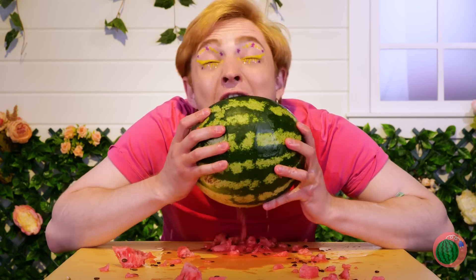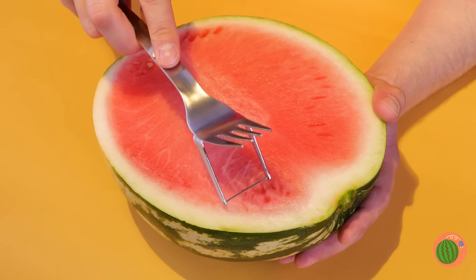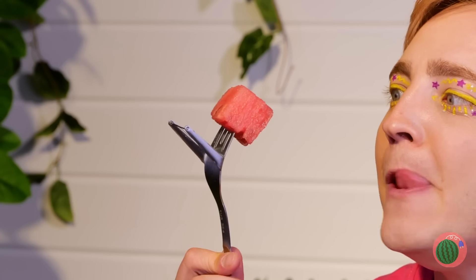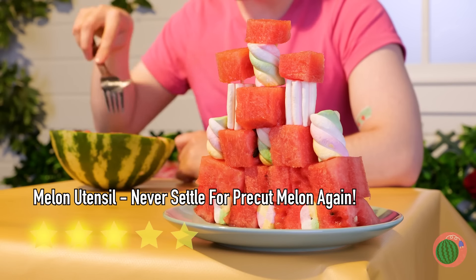There's gotta be a less messy way of eating watermelon. And now there is — this utensil not only helps cube the melon for you, you can use the fork to eat it too.